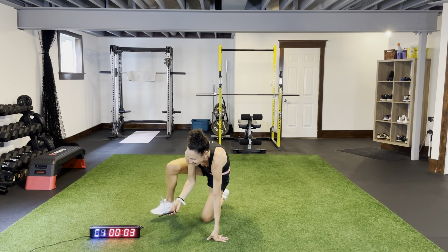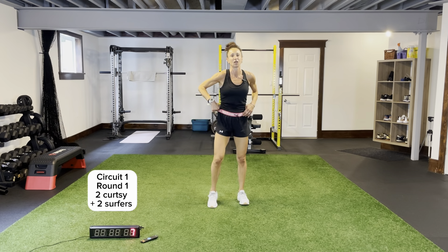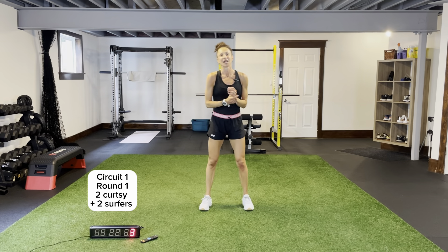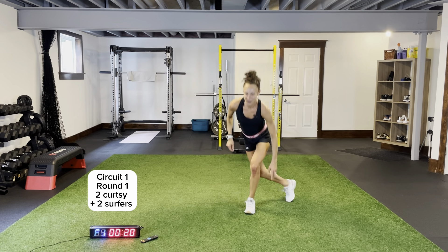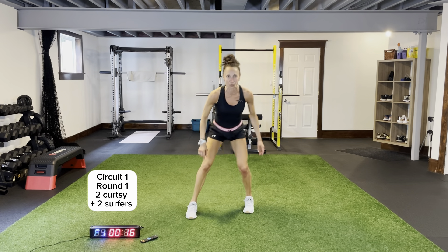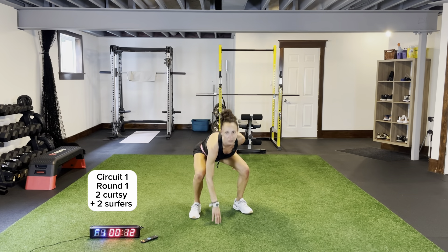When you hear that beep, I'm going to reset the clock — we're back to two curtsies, two surfers, two rounds, 20 seconds of work. Here we go, one last push. Two curtsies, two surfers, 20 seconds — let's make it count. It's about speed, it's about reps, it's about good quality. Be mindful of our form — we need to make this count, so we need proper form.